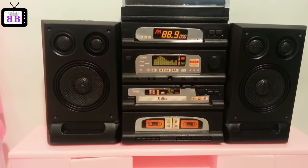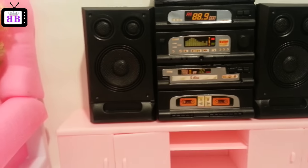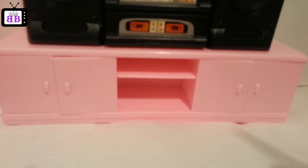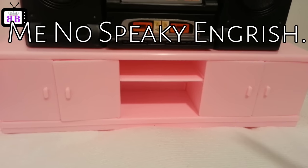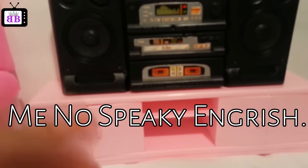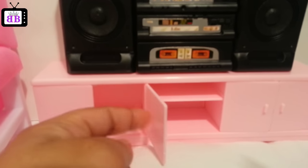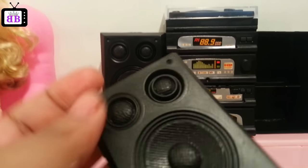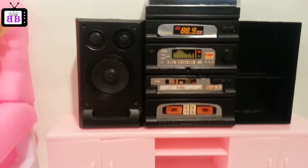Everything was put together — I'll show you what we have. The most difficult thing to put together was the cabinet down here, because it was hard to keep the doors in the hinges while I worked. Whatever this furniture piece is called, the front of the stereo speakers keeps popping off, which is a little annoying.